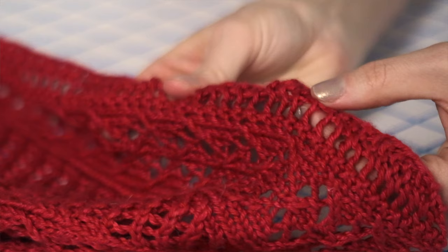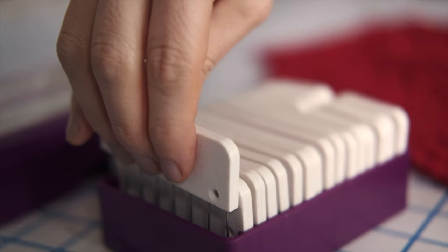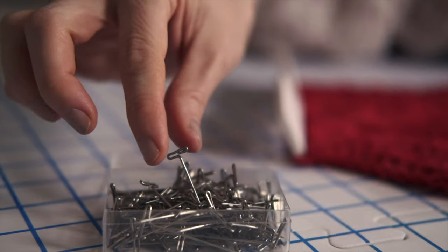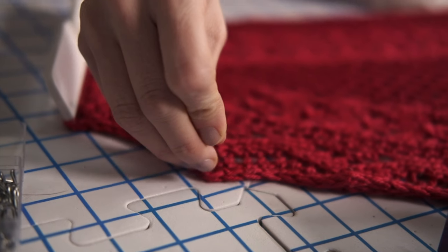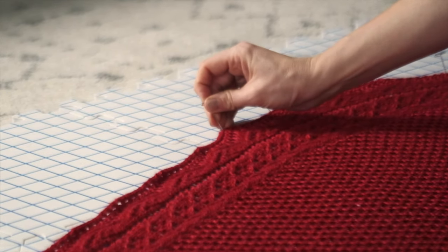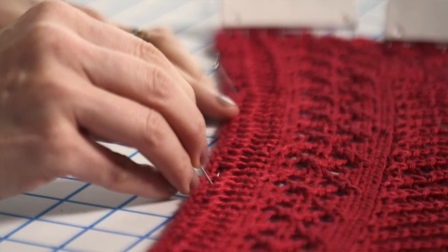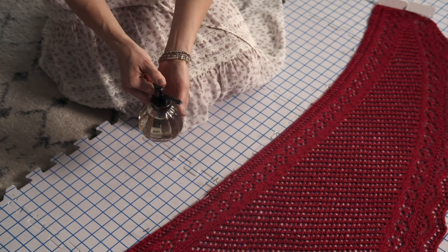Wires come in different thicknesses — these thinner ones are really great for curved edges. Next I'm going to pin it out. These longer blocking pins are great for straighter edges, while single pins like T-pins or sewing pins are great for points. Continue shaping your piece until you love the look of it. You may need to rearrange the pins and shift things around as you go.